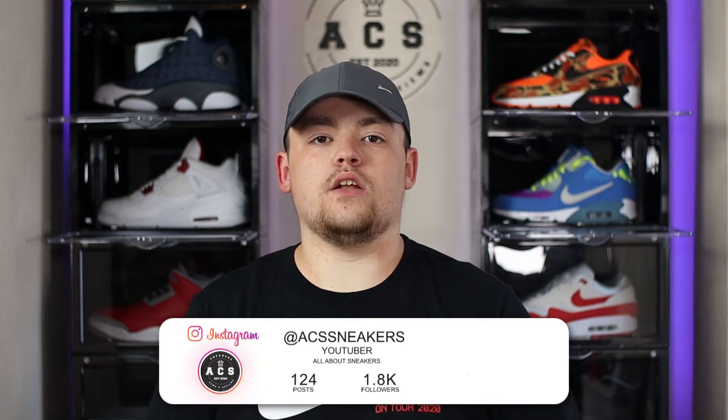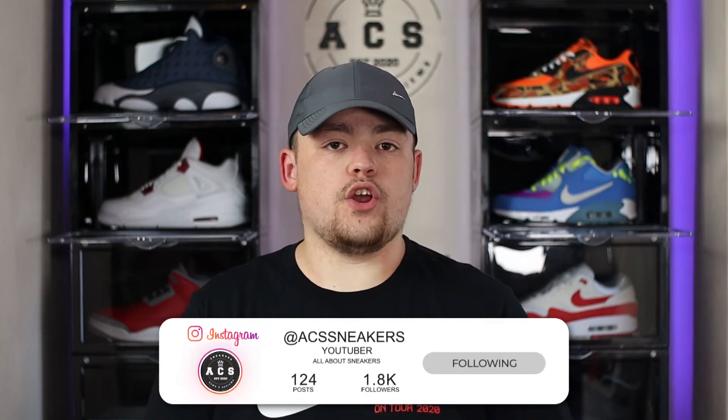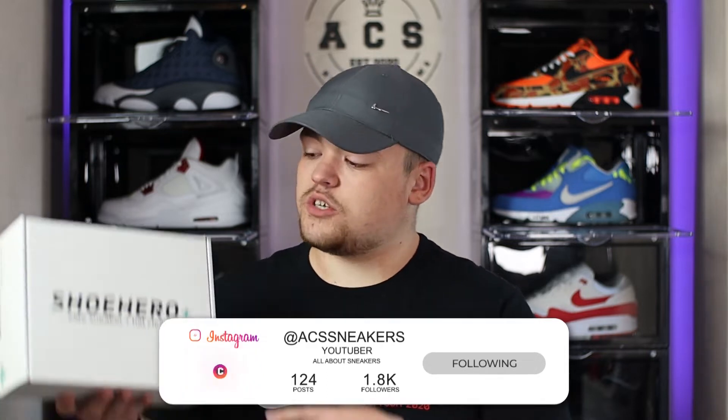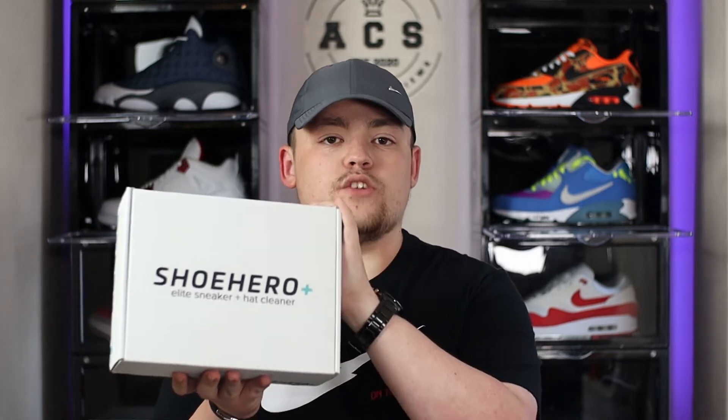What's good everyone, welcome back to ACS Sneakers, my name is Aidan. On today's video we are taking a look at the Jordan 5 alternate grapes. I want to say a huge thank you to my friends over at The Shoe Hero for sending me the elite sneaker and hat cleaner, and I will be bringing you a full review and tutorial on how to get the most out of this product.